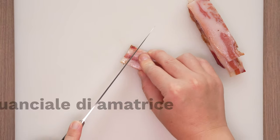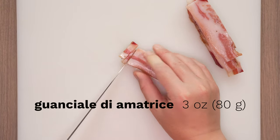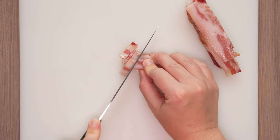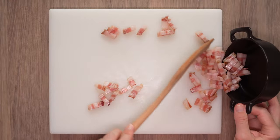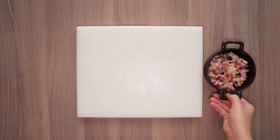Guanciale is cured pork cheek, while pancetta is cured pork belly. Italians are attentive to which of these two are traditional in any given recipe. Like other traditional Roman pasta dishes — carbonara and grigia — guanciale is the cured meat of choice.